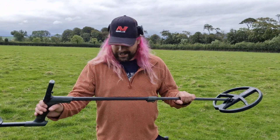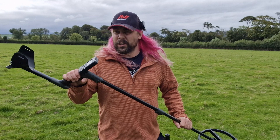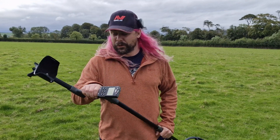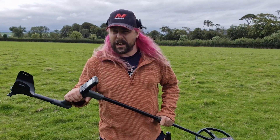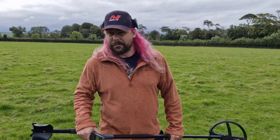Today I've got a new toy. It's an XP Deus 2. I know they've been out for a while, but I've only just bought one and I am really looking forward to having a go with this. I'm out on my graveyard farm mission. I'm going to put it on deep mode and just see what we can find.